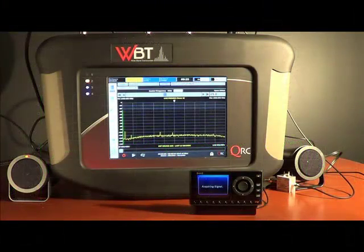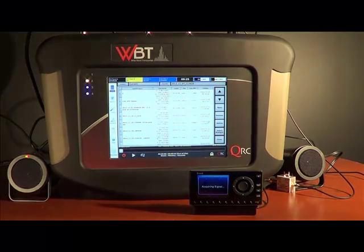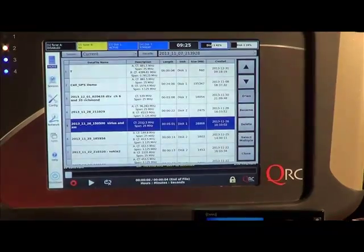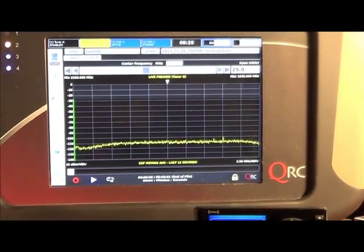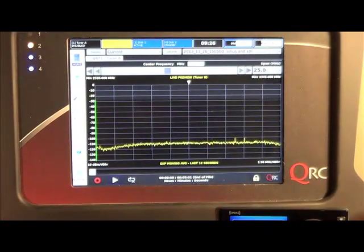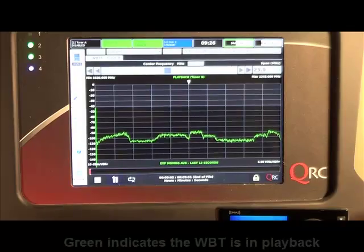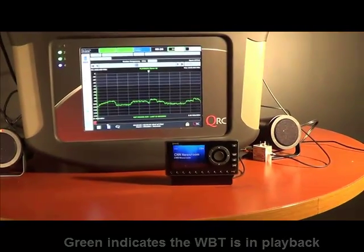The file being played now was collected in November from a well-known satellite radio service. The news you will hear is from that day. Notice how there is no reception for that service in this building. However, when playback begins, you will see the receiver lock onto that signal and demodulate it as if it was received off-air.